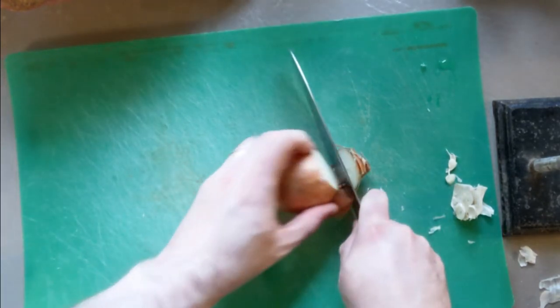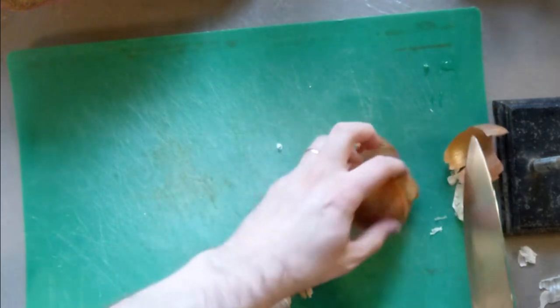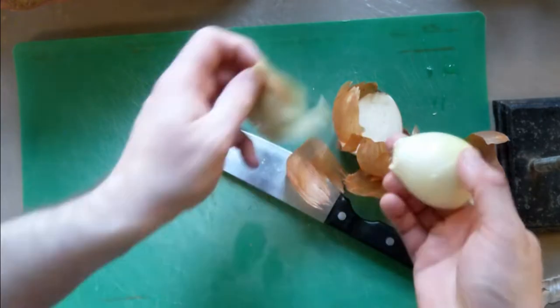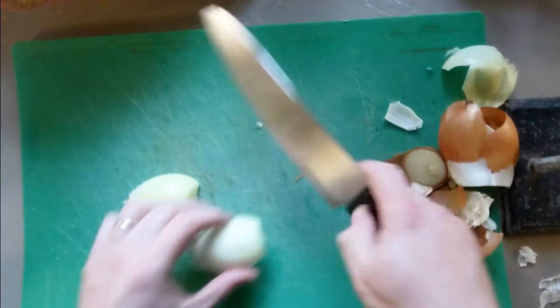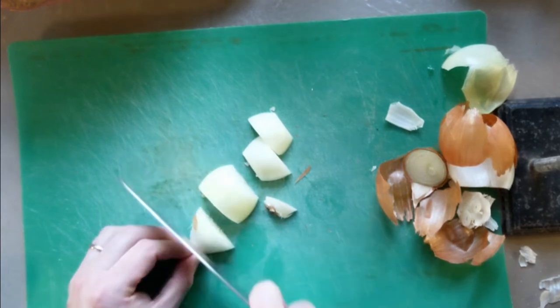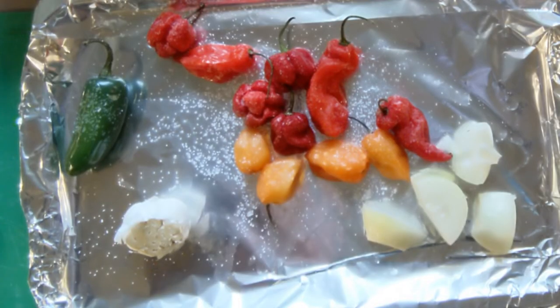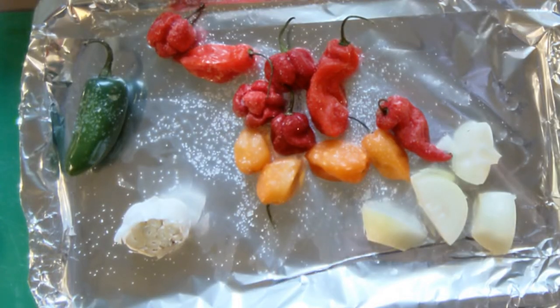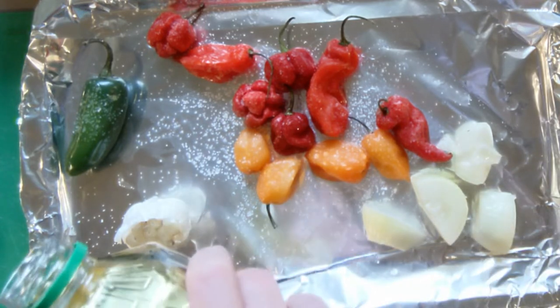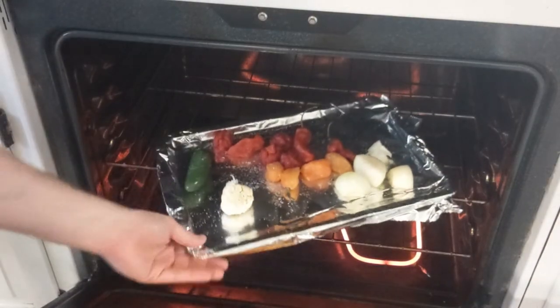Chop about the top fifth off of a head of garlic. Next comes your onion — give it a quick chop, slice, peel it, then rough chop it. Put the garlic and onion on the pan with the peppers and give them a little drizzle of oil.